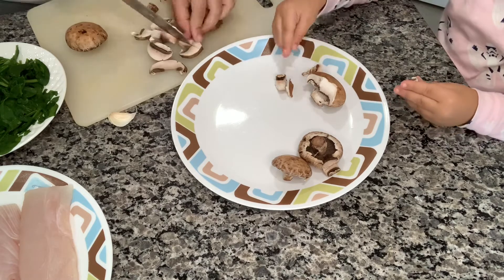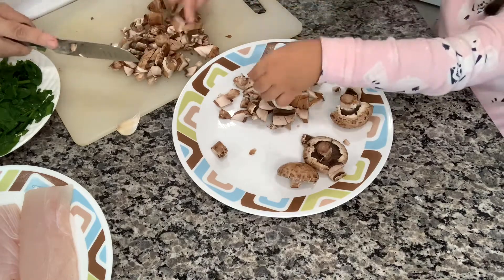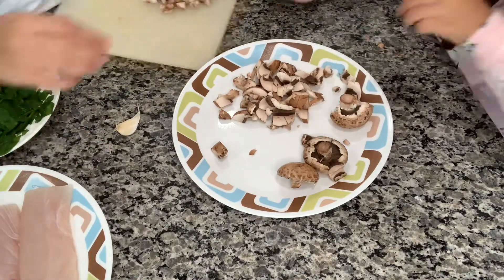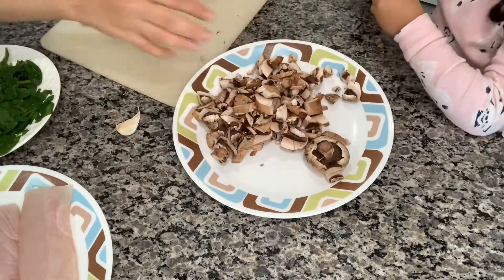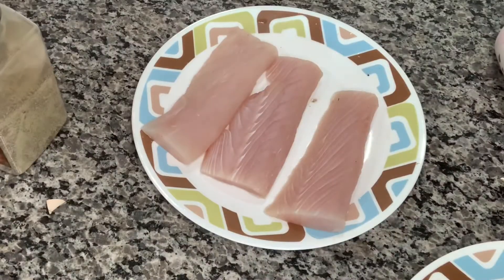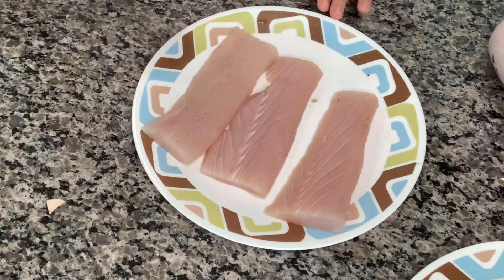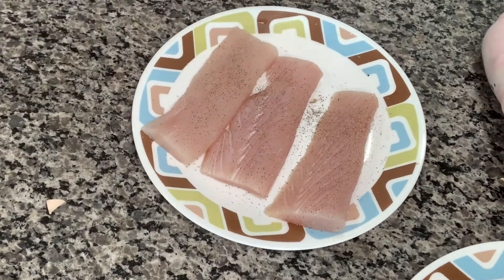Back with the mushrooms — I let her cut them with her hands. It's a great activity for bonding, and it also helps with child development such as sensory — her feeling the dough, feeling the vegetables, feeling the fish. I do let her touch the fish and then wash her hands after, but it's great for sensory.